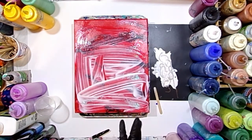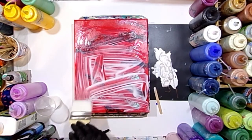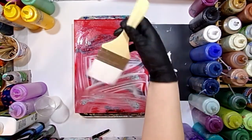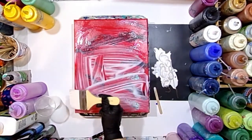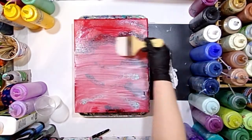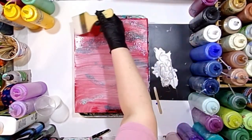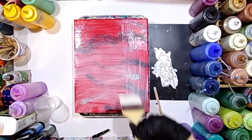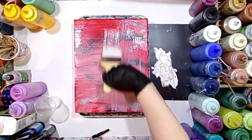I'm just spreading it about with my hand, and then I've got a clean brush here and I'm just spreading it about, getting some of the ridges down. I'm lightly getting the finger strokes out of there and not worrying about it too much because it will level and it'll dry clear.